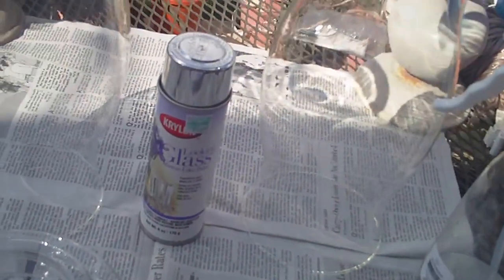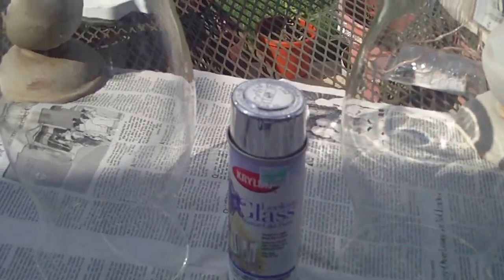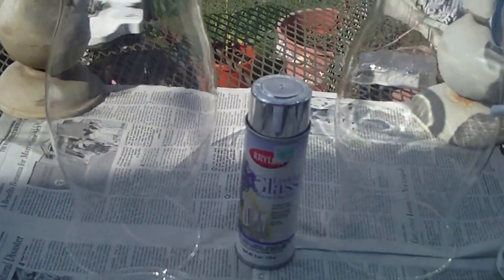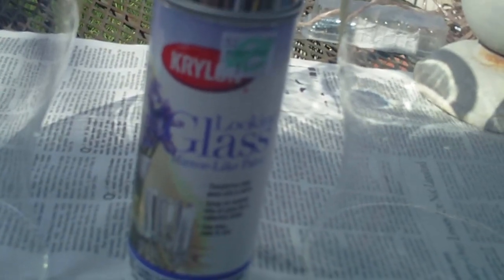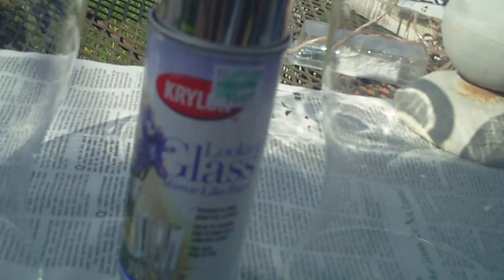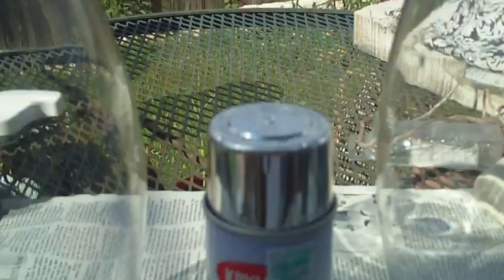Hey guys, today I'm going to show you how I do my faux mercury glass. You're going to need any kind of glass — these are hurricane lamps and I picked them up at Goodwill for $3 a piece. The other thing you're going to need is the Krylon Looking Glass paint. You can pick it up at Hobby Lobby — that's the only place I've actually ever seen it. So let's get started.